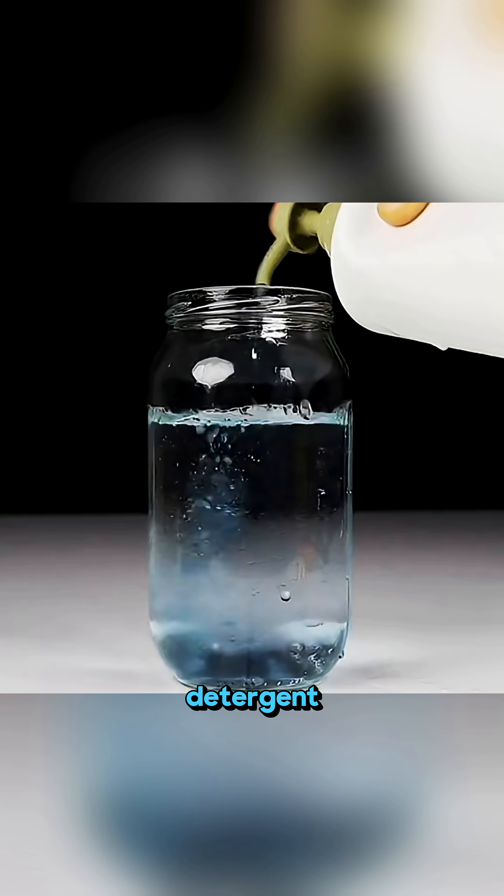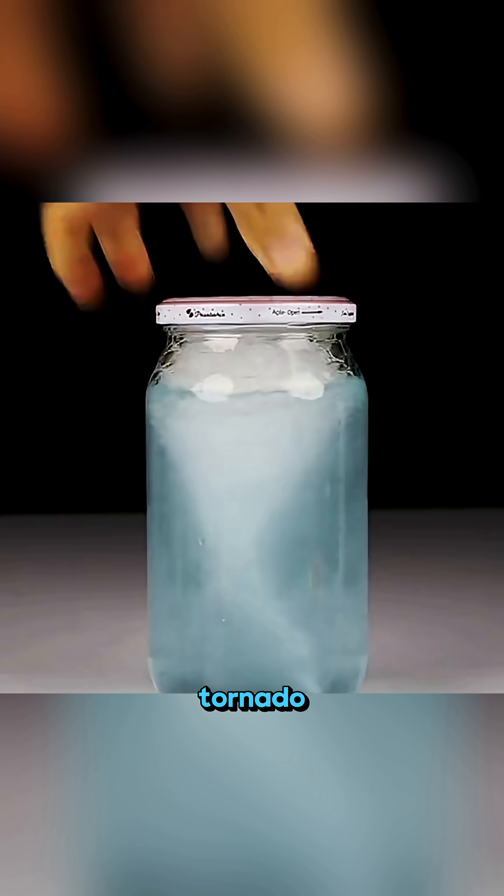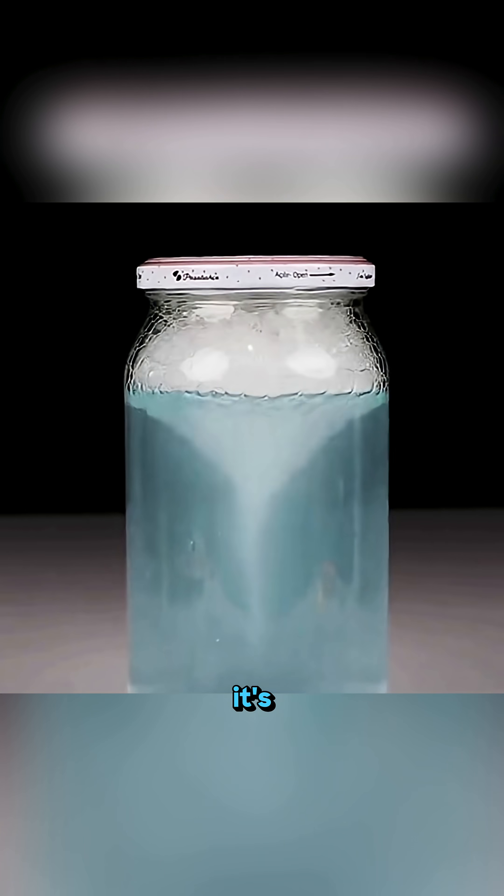Mix water with a bit of detergent and white vinegar. Close the lid, shake it slowly, and a swirling water tornado forms inside like it's alive.